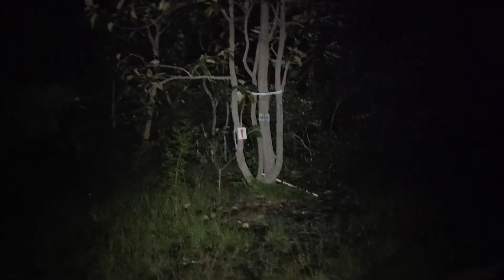Now I'm using the Nitecore Tip SE to walk my trail running course. You can see the arrows. It's about seven kilometers. This is high mode.